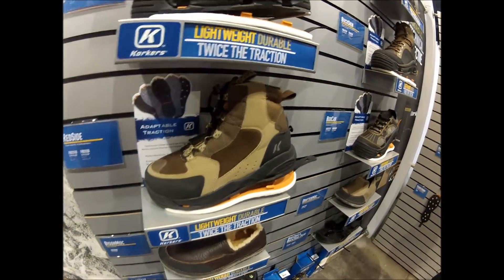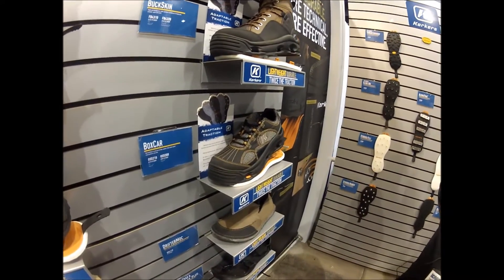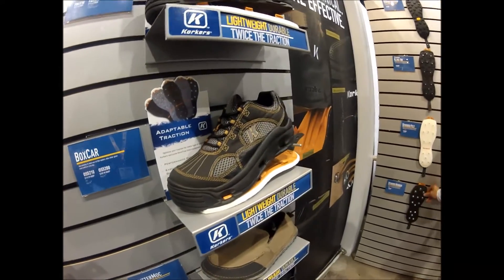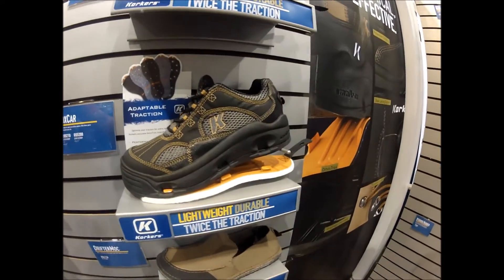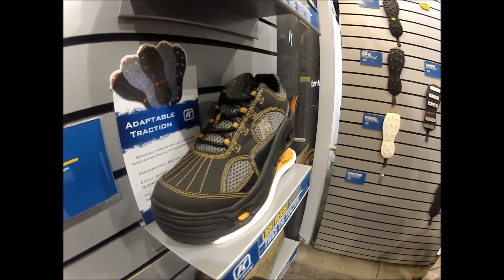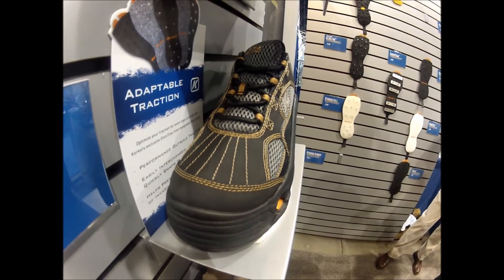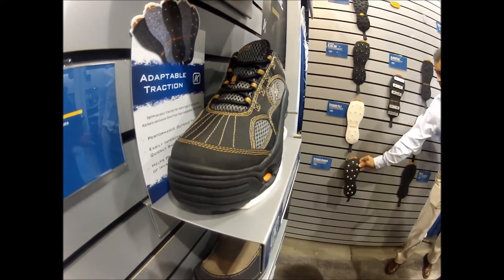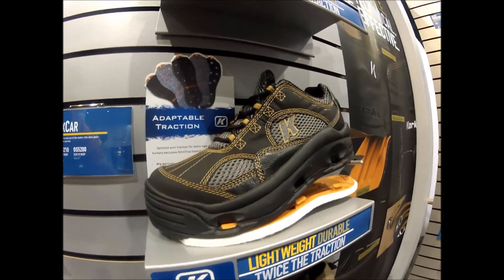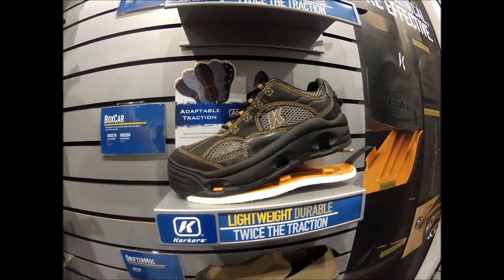The next style is brand new for 2014 — the Boxcar. This is a great casual shoe you can use in a variety of different terrains or climates. It features a lot of mesh material that allows water to flow in and out quickly. This is a shoe you can use during water sports, paddle sports, canoes, kayaking, and it's great for wading fishing or even flats fishing. We offer this style with the Klingon sole for $109, or with Klingon and felt for $119.